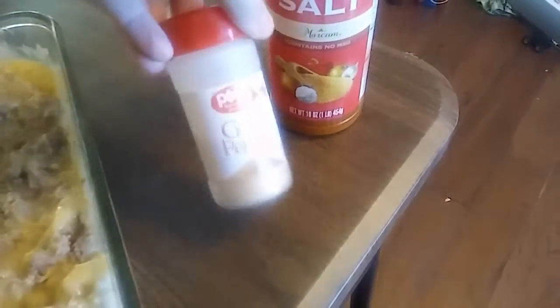I'm just mixing it all together. While the turkey was cooking, I put in a little bit of season salt and garlic powder.